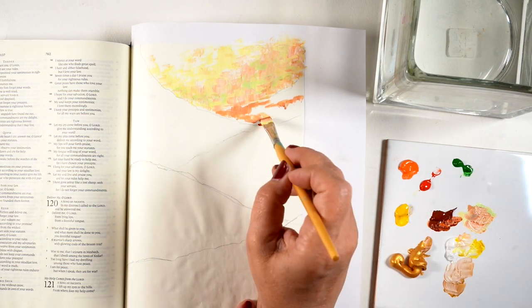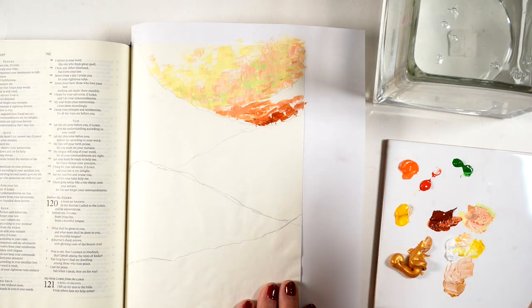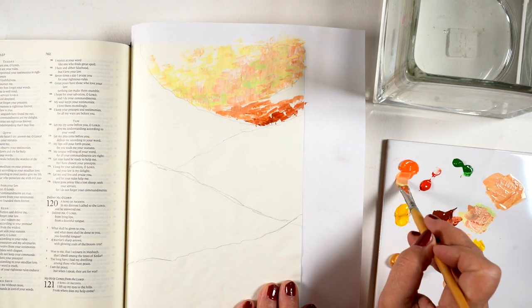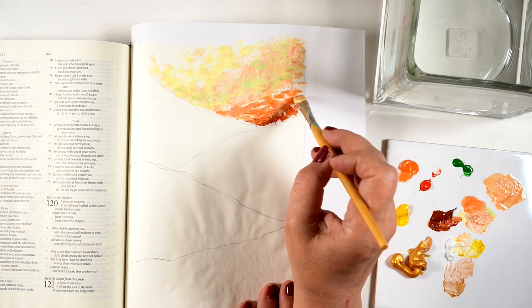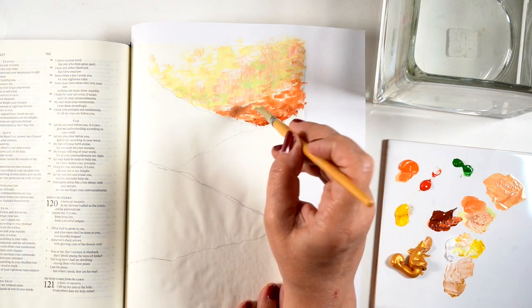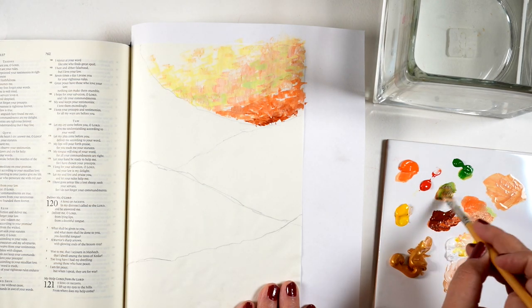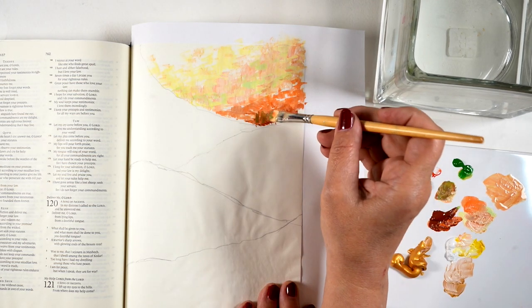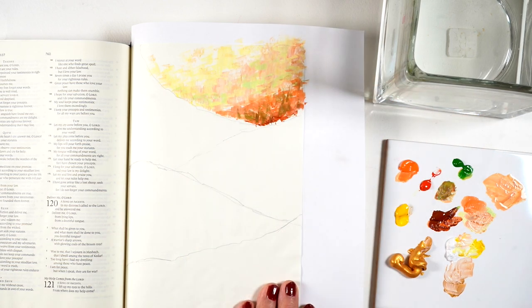You could even do it on copy paper, and if people are happy with their painting they could put it into their Bible as a tip-in. In my case I'm doing it in an interleaved Bible, so it's already pre-tipped. Each hillside shape ended up being in different colors.